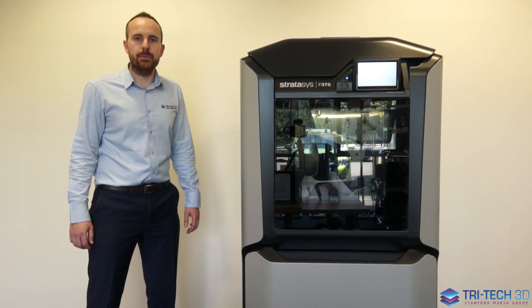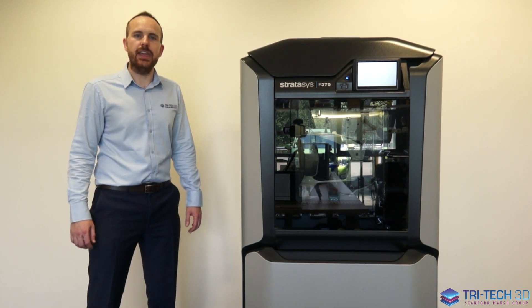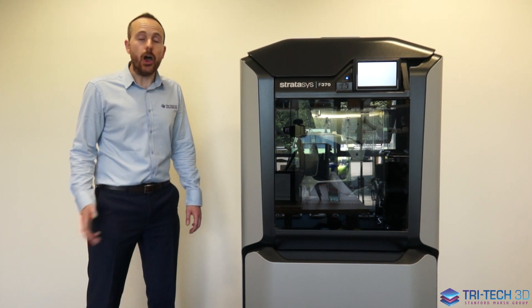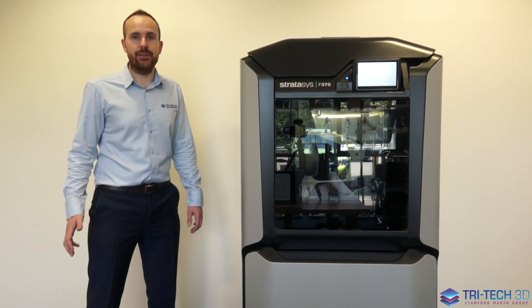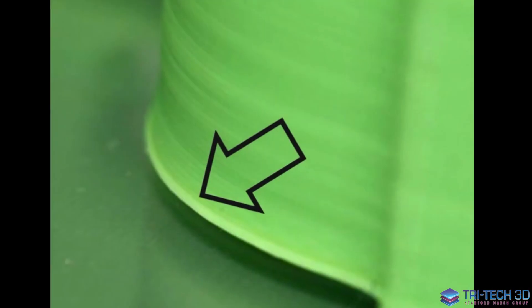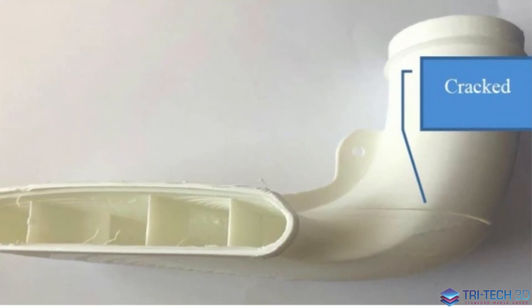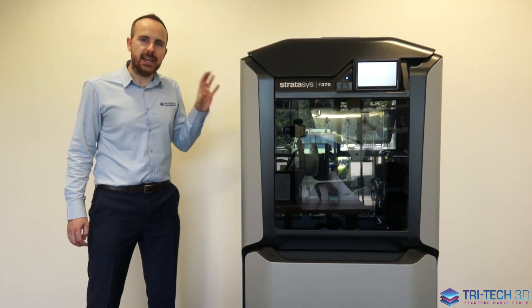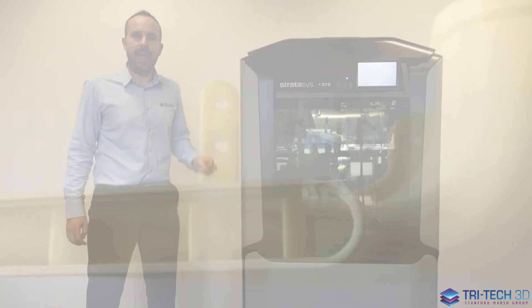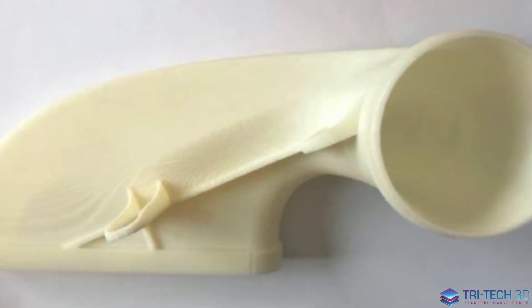What can happen on low-end hobbyist printers that are open-cased is that if there is any fluctuation in temperature — such as somebody opening a door and there being a draft of air — it can cause your models to curl away from the bed, or even worse delaminate within the Z layering. What this enclosed heated chamber does is ensure that you are going to have accurate, repeatable models every single time you print a part.